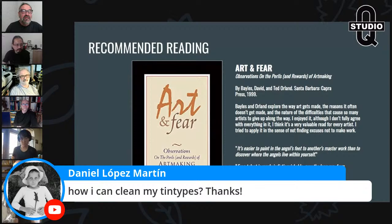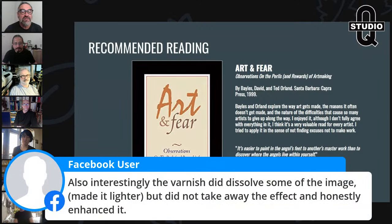To clean tintypes: use a cotton ball, ideally when processing — if you have veiling (unexposed silver that was developed), put them under water and use a cotton ball to clean it off. On varnish dissolving the image and making it lighter: if your varnish is dissolving the image, you're likely using older, highly iodized collodion — that nitrocellulose is very sensitive to the alcohol in varnish and will literally melt the image.